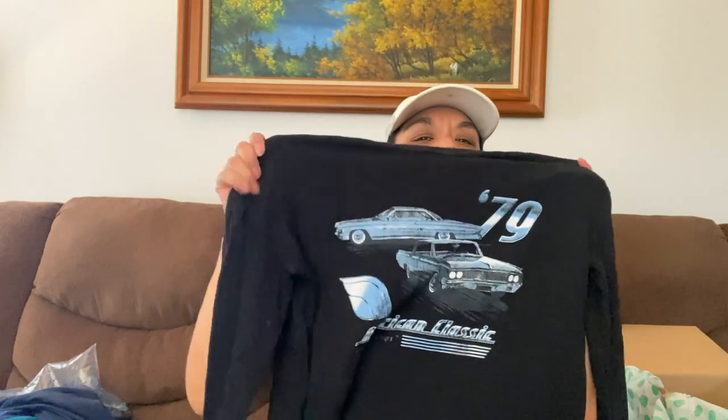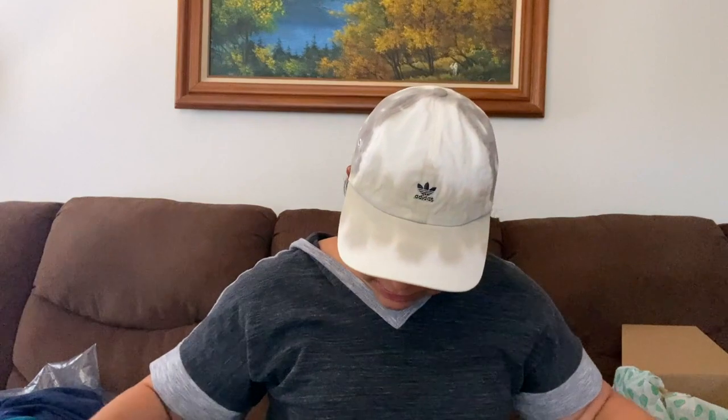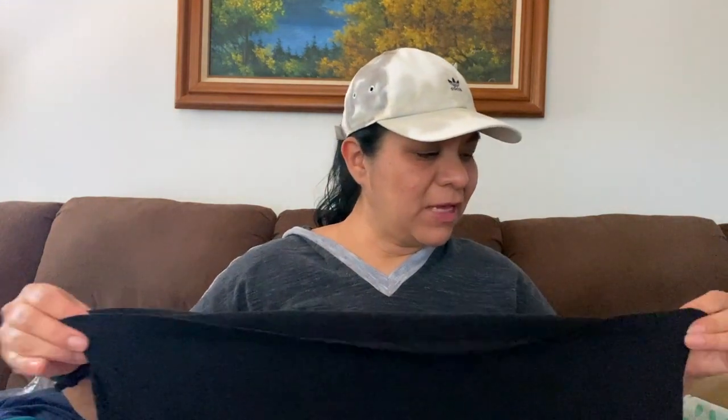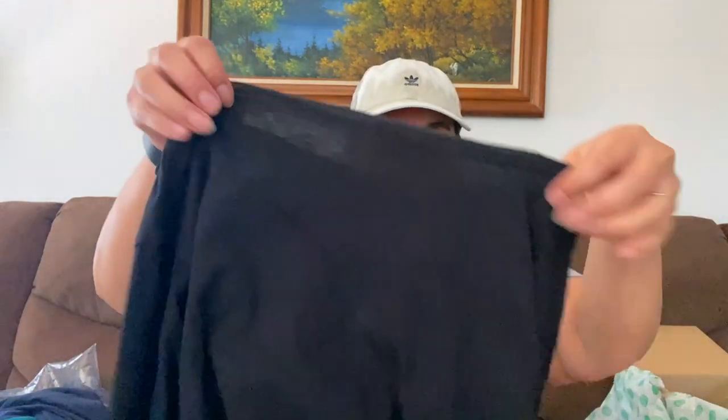Cotton On, size small, black long sleeve with some old cars on it. I don't see any holes, but I do see like rips or distress on the hem of the shirt, and it seems like it's like that on the collar too. But you know what, like that other shirt that was new with tags with distressing on it — I guess that's like a style. I've seen something like that before at the store. I'm going to look into this, possibly resell.